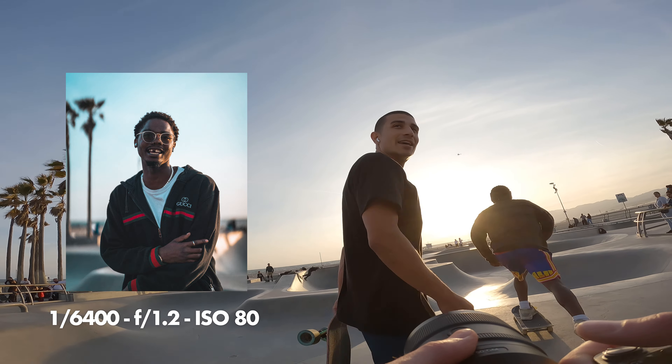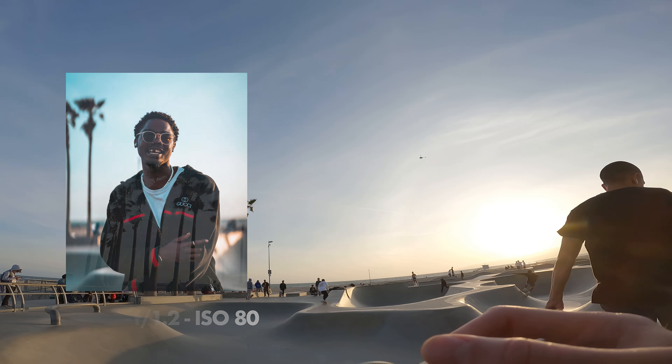Nice one brother, good to meet you. What's your name? Nick — nice to meet you, I'm Mike. Nice guy!